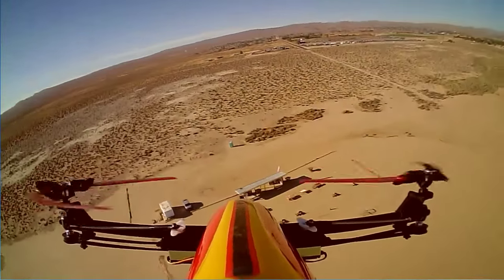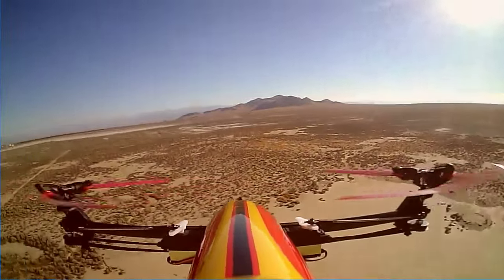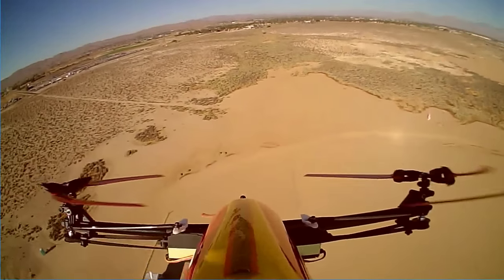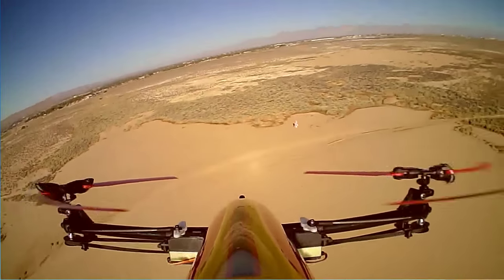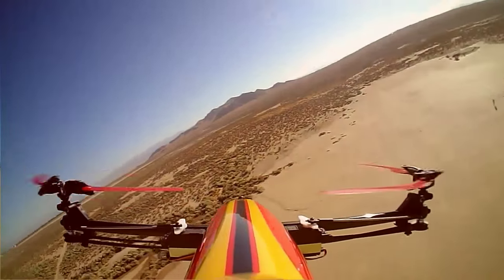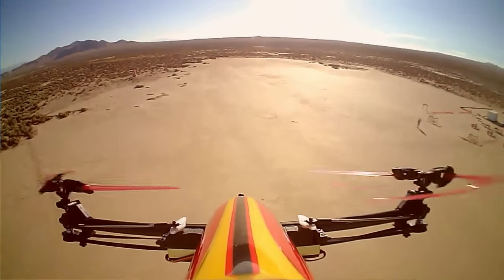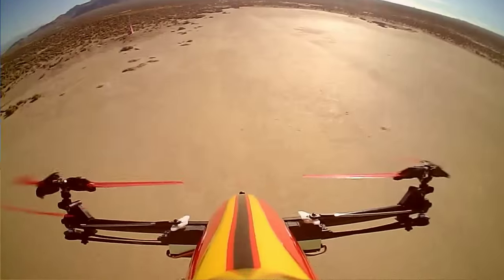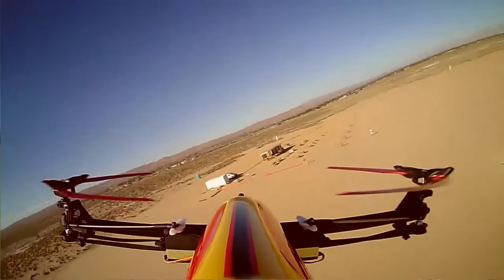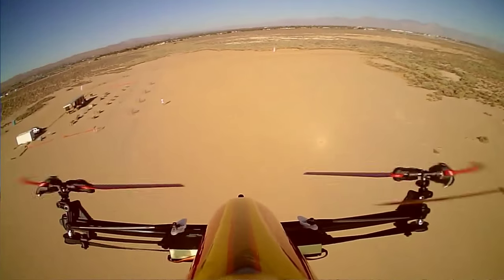That's high enough — about 100 meters or so. It's interesting flying this one; it doesn't feel like most quadcopters. This thing feels bulky, so you have to account for that when flying it. I don't want to fly it near me because this thing, like I said, is big and heavy.